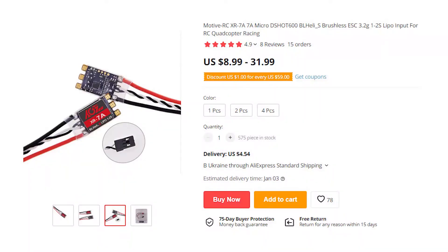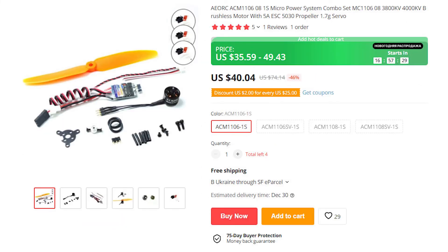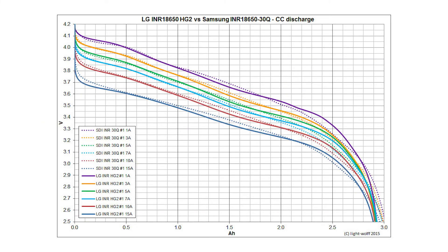To run the motor from a 1S battery, I need a brushless ESC designed for 1S. ESCs and flight controllers rated for 1S LiPo battery are available on AliExpress. However, to consume all energy from a lithium-ion battery, the hardware should run down to 2.5 volts, and I am not sure if those ESCs are capable of that.